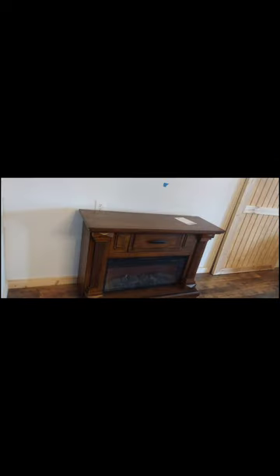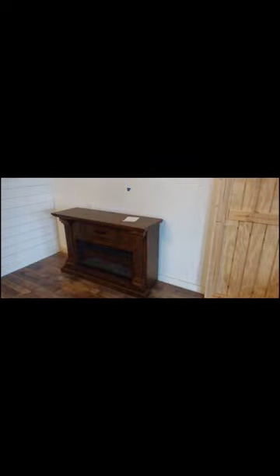Instead of going out and buying a piece, we thought we would use what we already had — this fireplace we literally just had laying out in the garage.